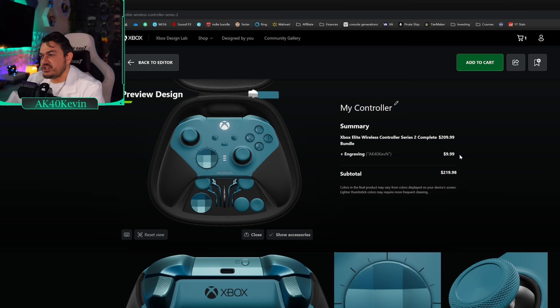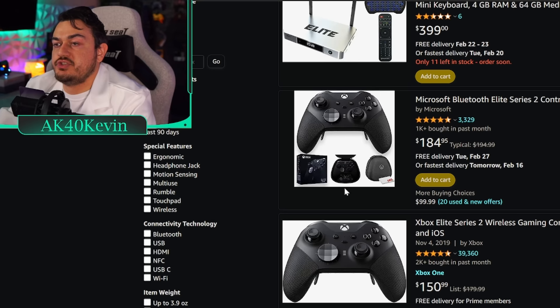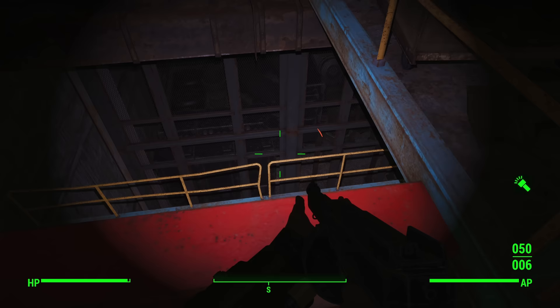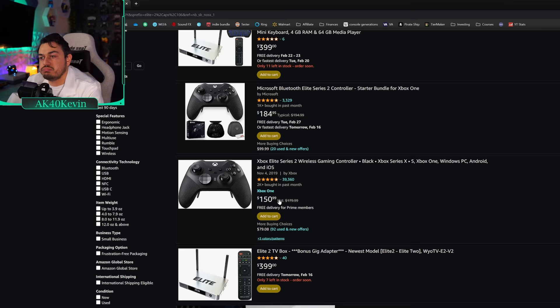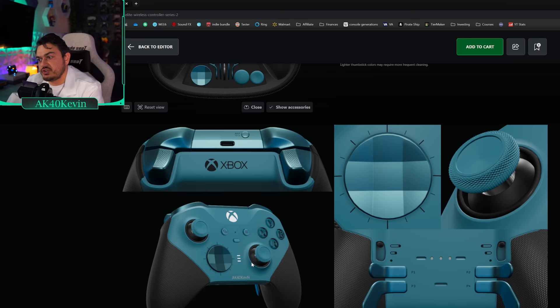$220 actually isn't bad, considering a standard Elite Series 2 on Amazon — retail since 2019 has been $180, but since it's been out for four and a half years you can consistently find it on sale, especially around the holidays. The Xbox listing shows $151. So this is a lot more expensive, but it looks nothing like a standard Elite you'd pick up on Amazon or off the shelves of Best Buy or Walmart.